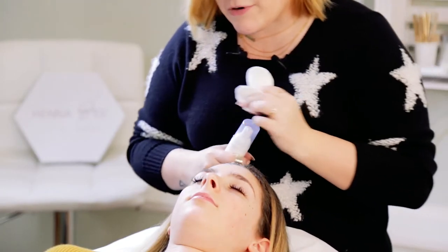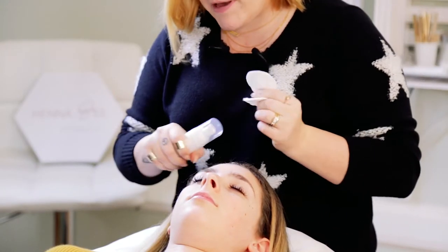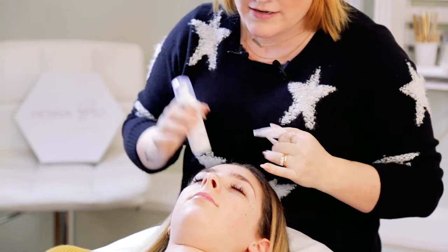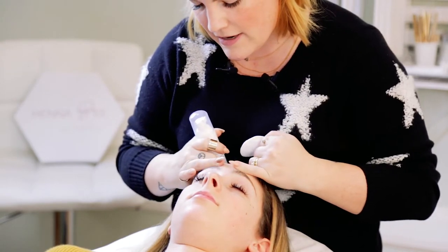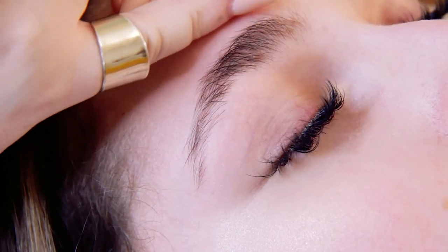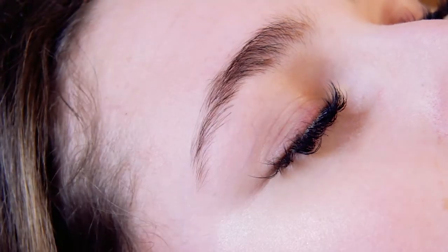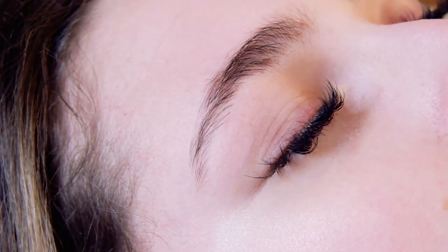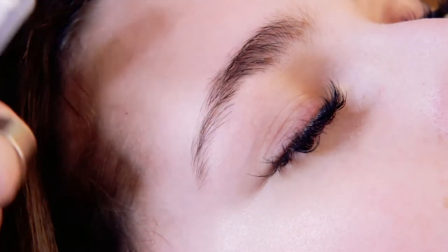Today we're going to be doing an eyebrow lamination using our Bee Pampered products. It's about a 15-minute service and you can do it with anybody who has a significant amount of eyebrows. Basically what it does is it makes your eyebrow hair a little bit more pliable so that you can style it the way you want, and you can get a fuller eyebrow look out of it.